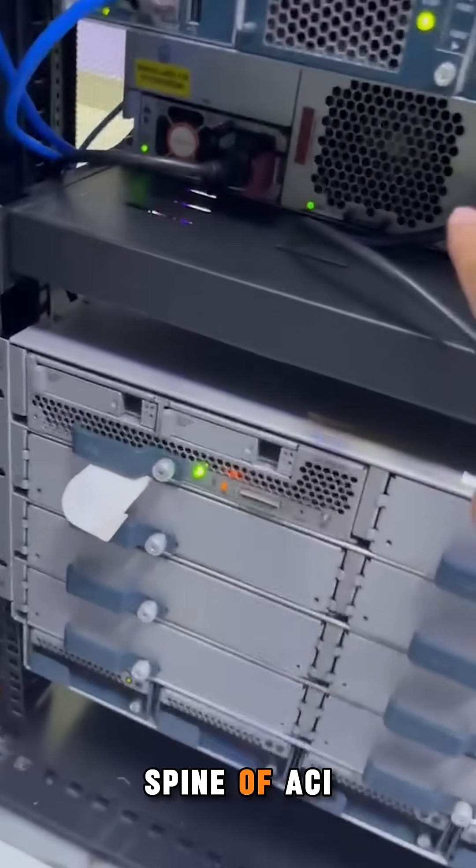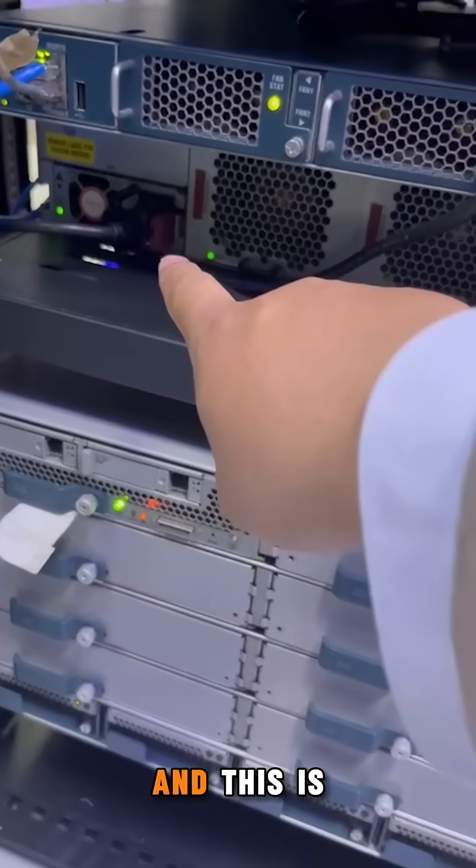This is the spine of ACI. This is Epic. And this is a Server.